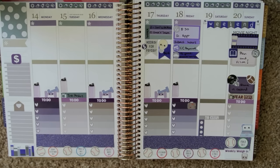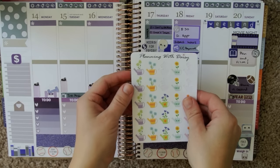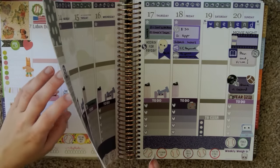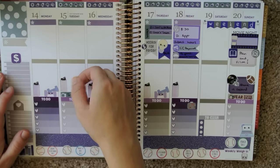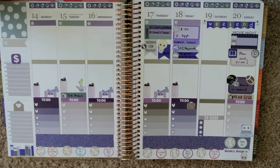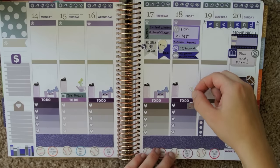I need to mark that I need to water my plants, because I'm notoriously bad at remembering that. I'm going to take these purple watering tins from Planting with Daisy and just place them on a few days — Tuesday and Friday. Friday can be one of our to-dos before we leave.